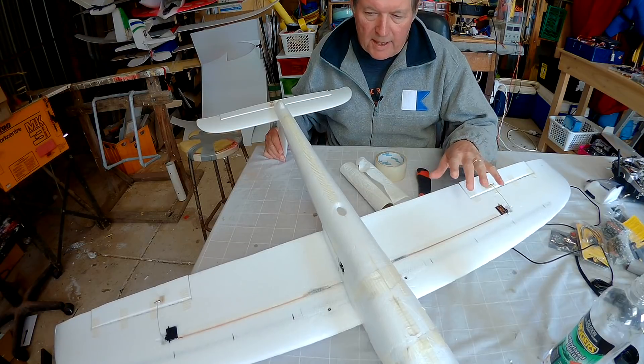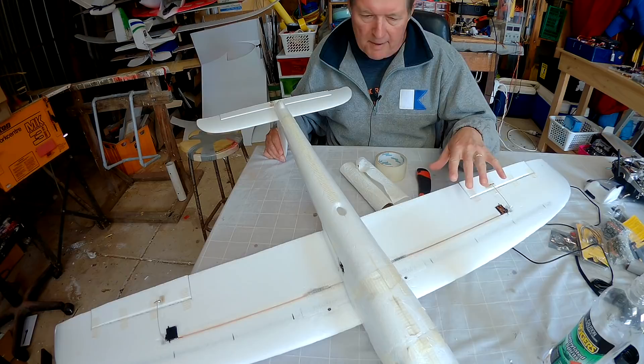Answering another viewer request — someone asked me about how I go about painting my planes. I'm pretty rough and ready painting planes; all I do is paint them for maximum visibility when they're up in the sky.